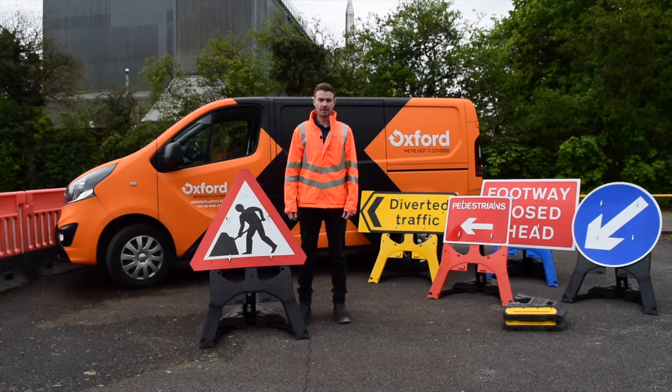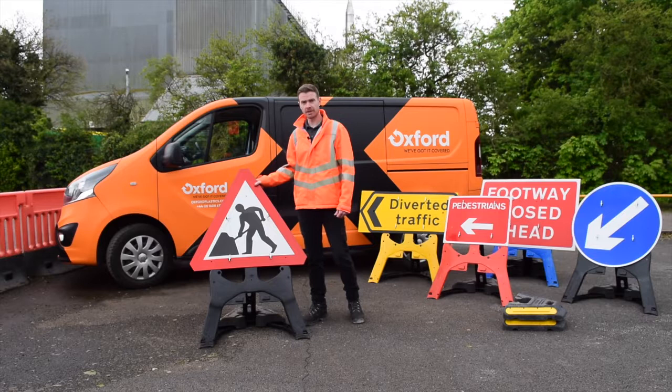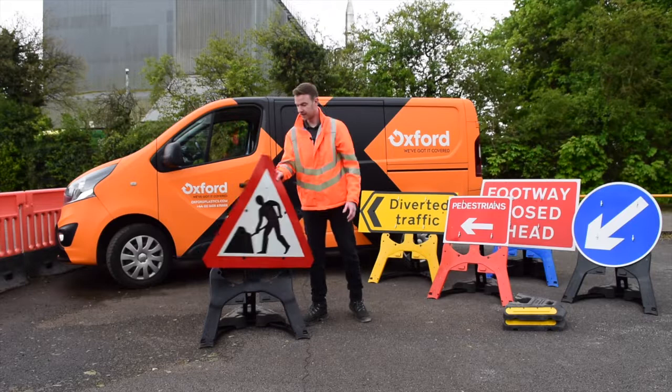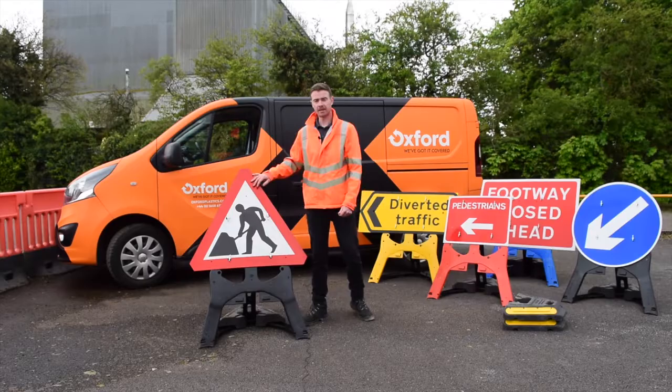Hi, I'm Josh from Oxford Plastics and this is the EnduroSign QuickFit Frame. The four drop lock system allows for the faces to be replaced quickly and easily, meaning that if your face scratches, you can take the face off and replace it rather than replacing the entire sign.